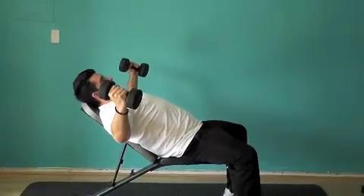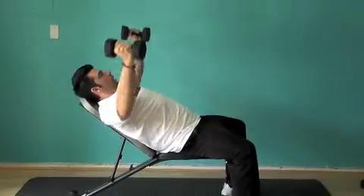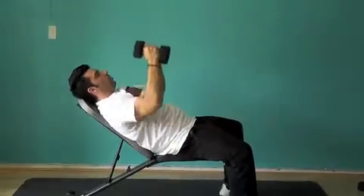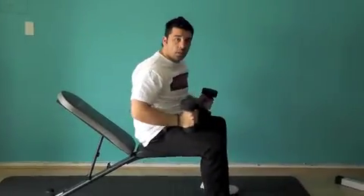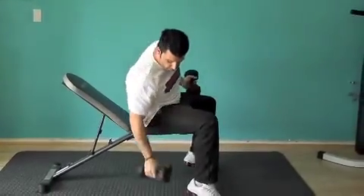Any time you go down, inhale; any time you push out, exhale. Breathing is very important, especially when we get to peak weights — when we start pushing a lot more weight, that's when breathing becomes extraordinarily important.